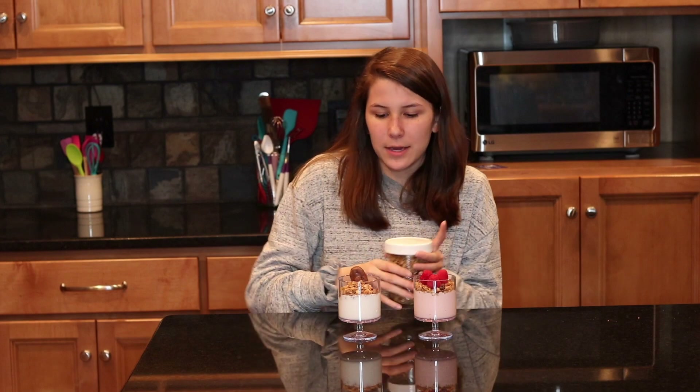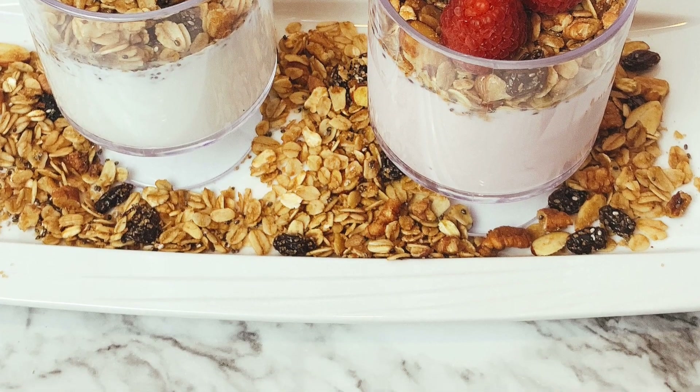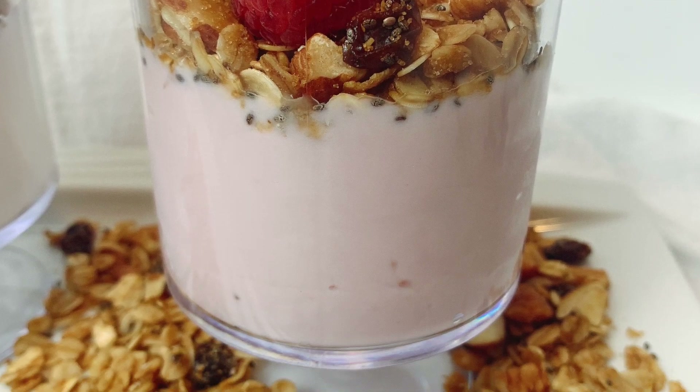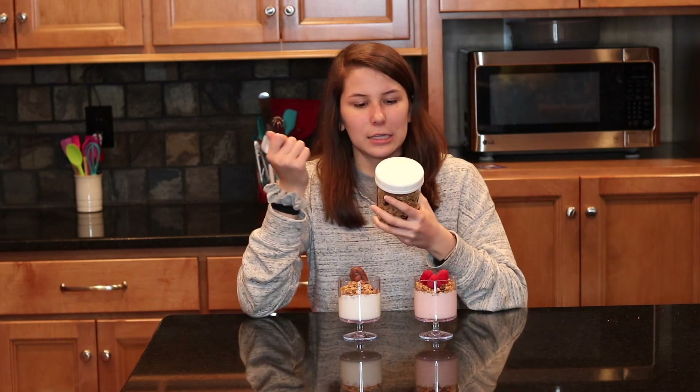Here is the granola we made today — I hope you guys enjoyed this recipe! Here I have it on top of some coconut yogurt with an almond joy for an almond joy yogurt, and over here we have some raspberry yogurt with raspberries on top for a cute decoration. These are perfect for a get-together yogurt bar so everybody can customize it, or just put it on yogurt, pancakes, or take it to work and eat it with a spoon.